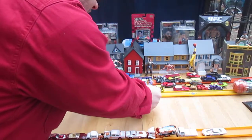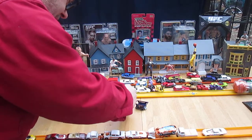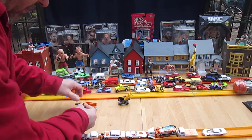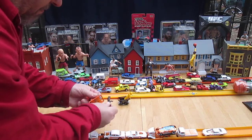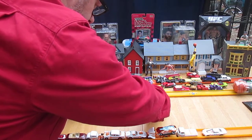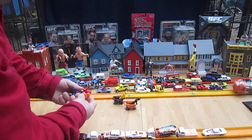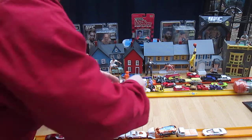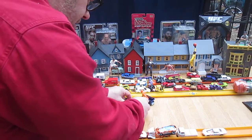My favorite — black carriage with the yellow guy. Then we'll do orange with the black dude, and then the orange dude on that carriage. What do you think?